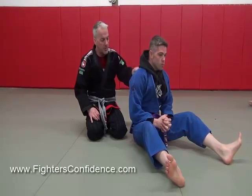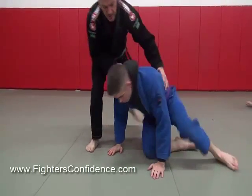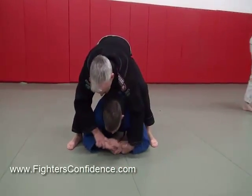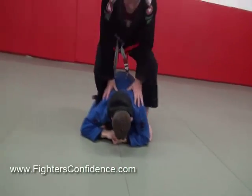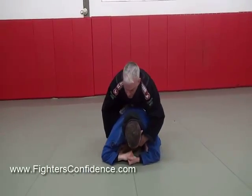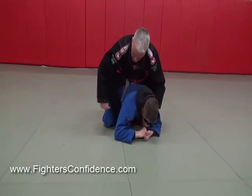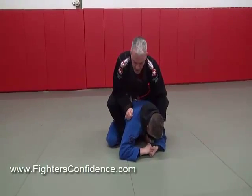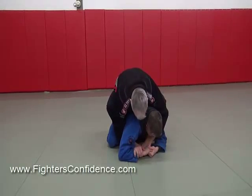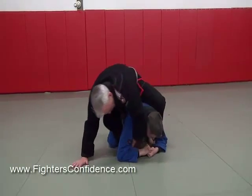We're going to start in the turtle position — you're on your knees here. So I've got back control and I'm going to attack this arm. I'm going to have this leg across his body, and I'm going to scoop his arm up with my left arm. I'm here like this and I want to attack this arm.